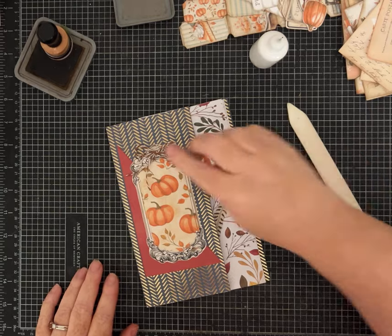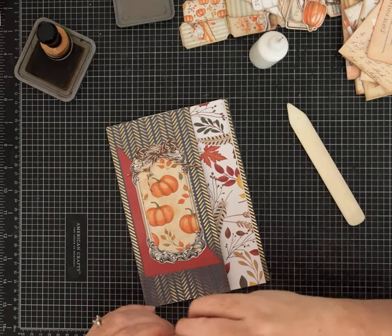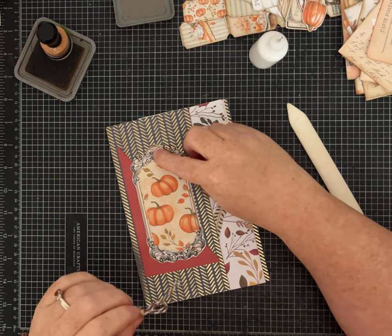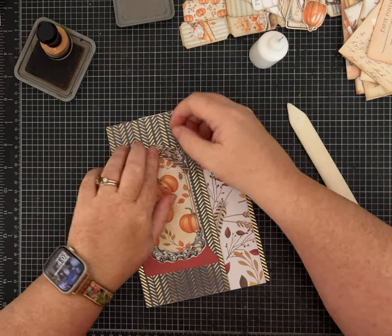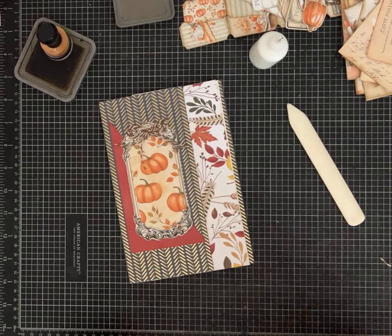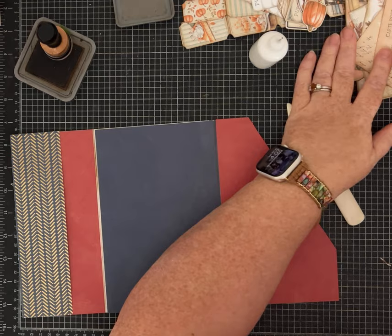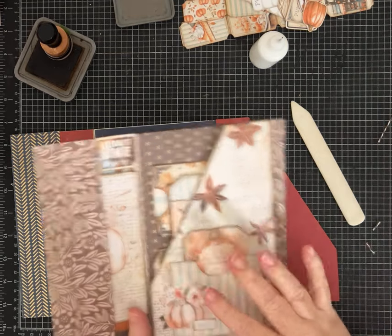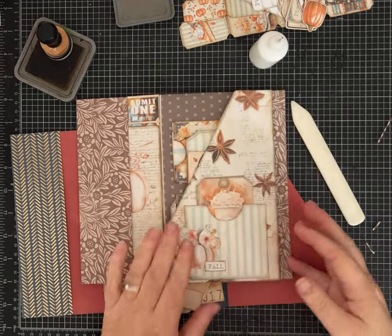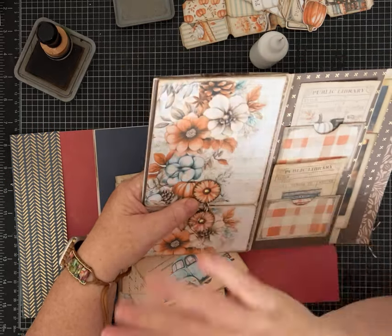I got some baker's twine from a big loot off Facebook Marketplace — this lady's scrapbooking and crafting supplies. The brown has been really fun for this project, so I'm going to make a bow out of a piece to put on our cover. I doubled it just to give it a little more thickness and interest, and I'm going to use one of my glue dots so I don't have to wait for wet glue to dry.